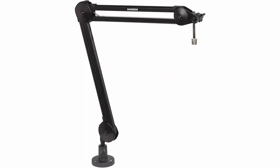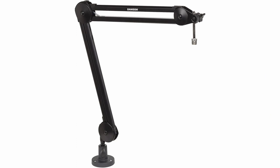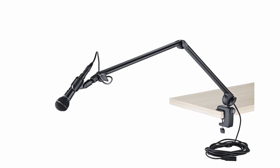The Samson MBA28 is perfect for upgrading your small podcast or streaming setup. You're sure to love this high quality product with an affordable price tag. The fourth product on our list is the K&M 23860, which has a sleek design and a solid build.